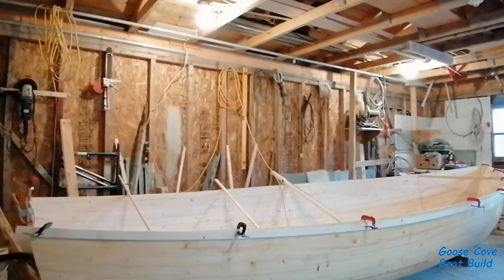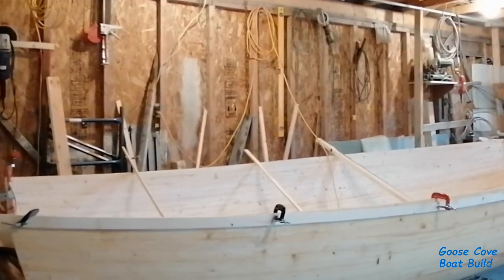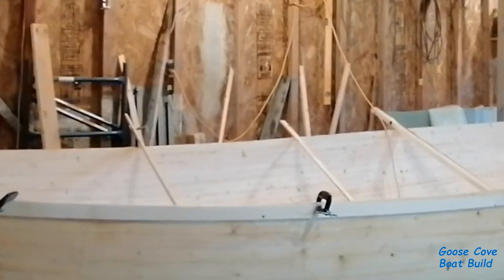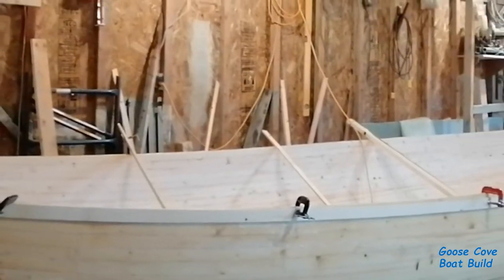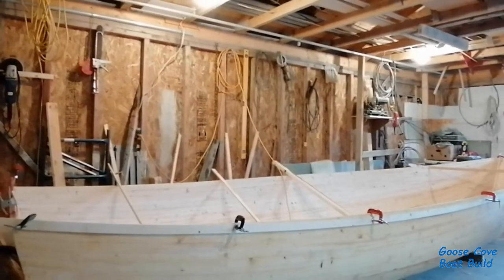From looking at drawings during my research on the shape of Whitehalls, it appeared to me that they were a little straighter on top than our traditional Newfoundland Rodneys. So when it came time to put the gunnels on, I decided to sweeten her sheer a little bit and give her a little more of the Rodney look.